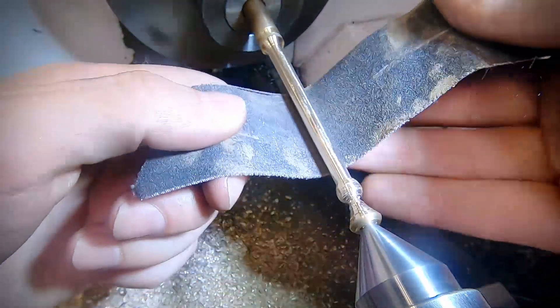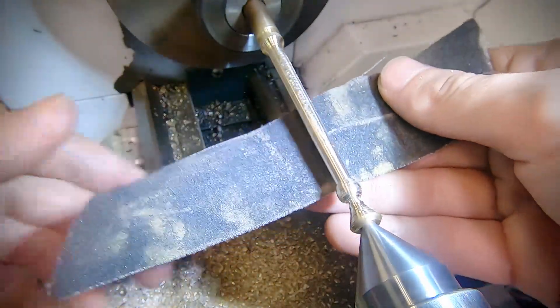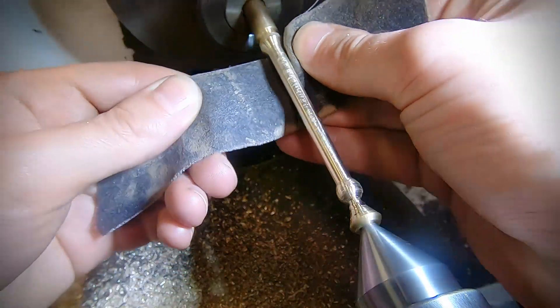Once any large scratches are removed, move to emery cloth. This gives a finer finish and I'll go through a couple of grades.